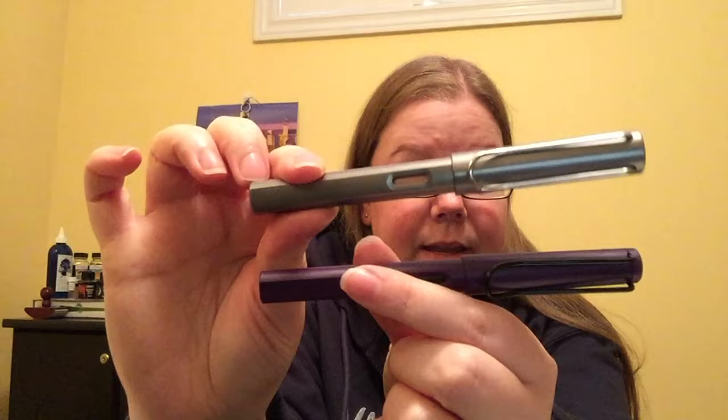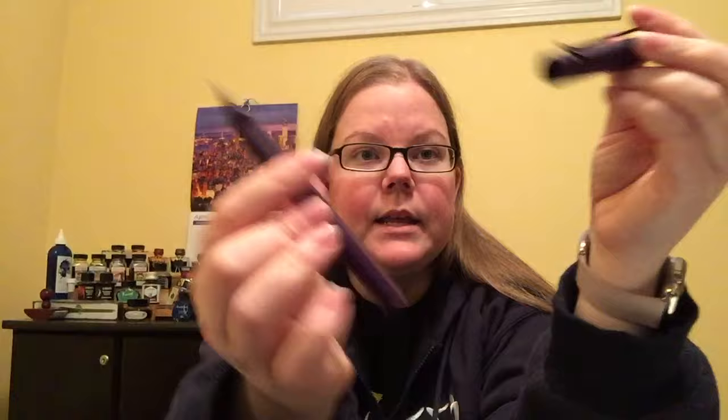For anyone wondering, I probably won't ever do a video on the Lamy All Star, because other than the material — aluminum — these are identical pens. This pen is a snap cap, so you just snap it on and it pushes to post. It fits very well in my hand. I don't post mine, but it feels balanced both posted and unposted. If you have larger hands, you probably want to post it, but you definitely don't have to.